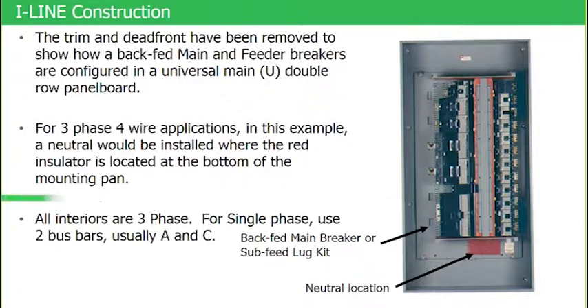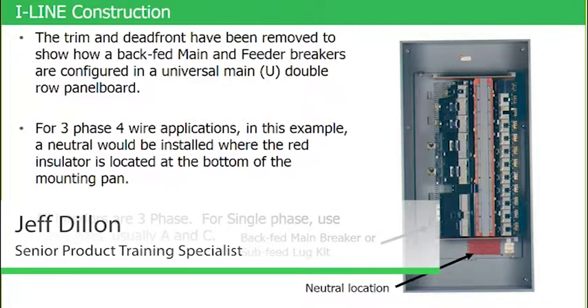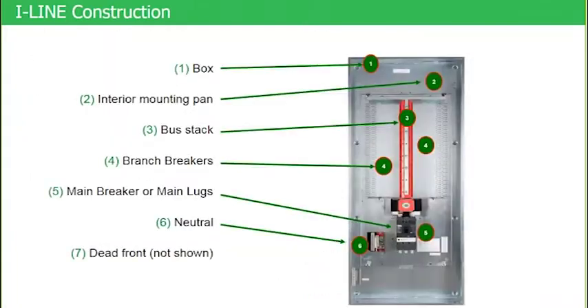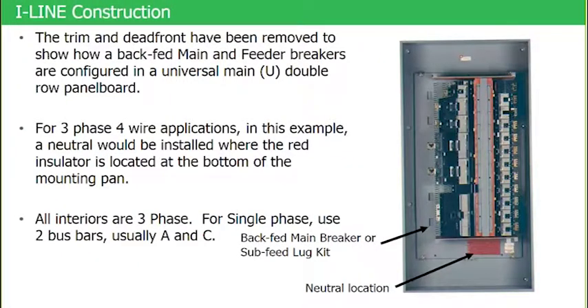Here is a photograph with breakers installed. The top black arrow points to a backfed main breaker. Looking back at the illustration, that was a vertically mounted main breaker. In this case, the backfed main breaker is mounted as a branch device, but as mentioned, it is backfed at the main.